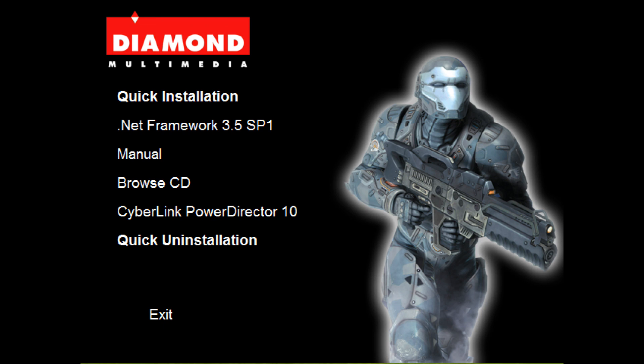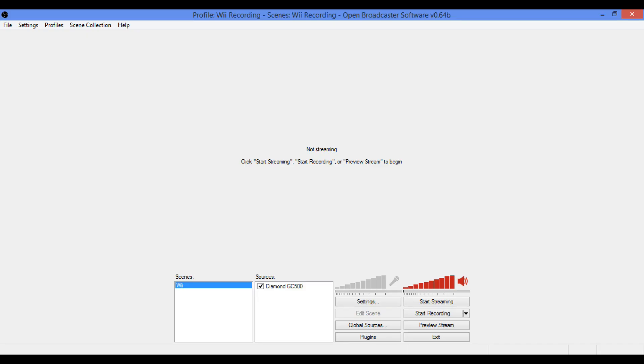Now that we've done everything with the software, you can go ahead and install Open Broadcaster. If you haven't already, Google it and install it. Once you've installed it you're going to see this screen. It's going to look a little different once you get it all set up. But before we do this, let's go ahead and plug in everything that we're going to need into the PS3.